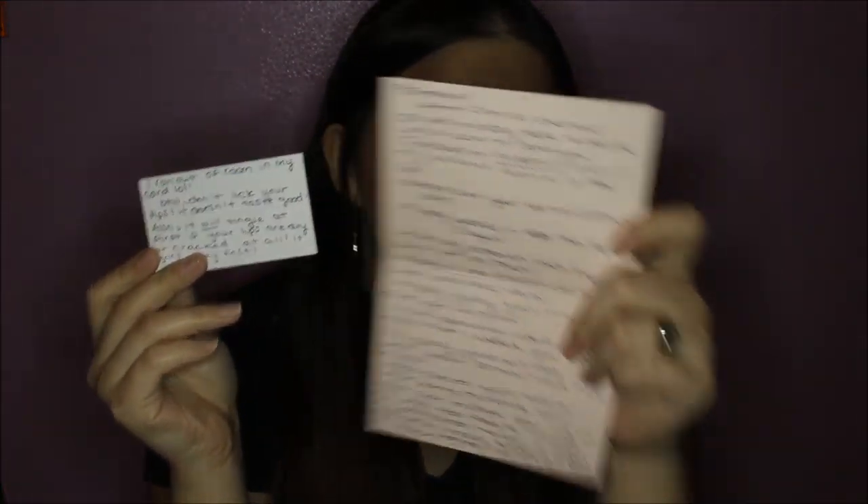The first thing I got in the package was the two lip scents — the two parts of it, the lip paint and the gloss — and then I also got a card that says thanks from the person that sent it, and another card that has more writing on it. It turned out to be a note with instructions, because there were no printed instructions included. She handwrote all these steps — girl came prepared!